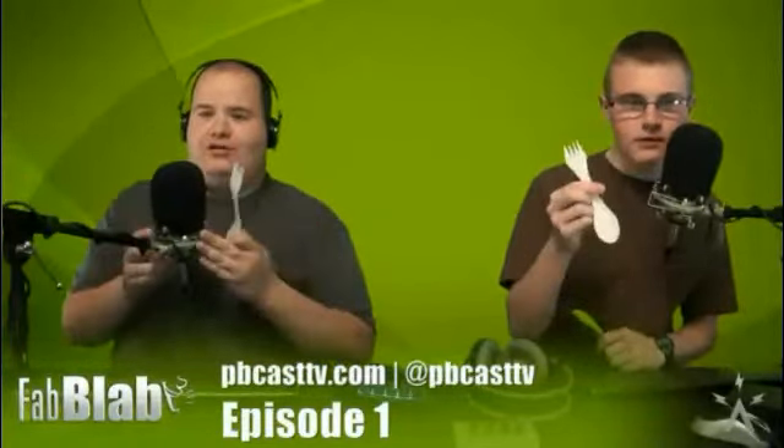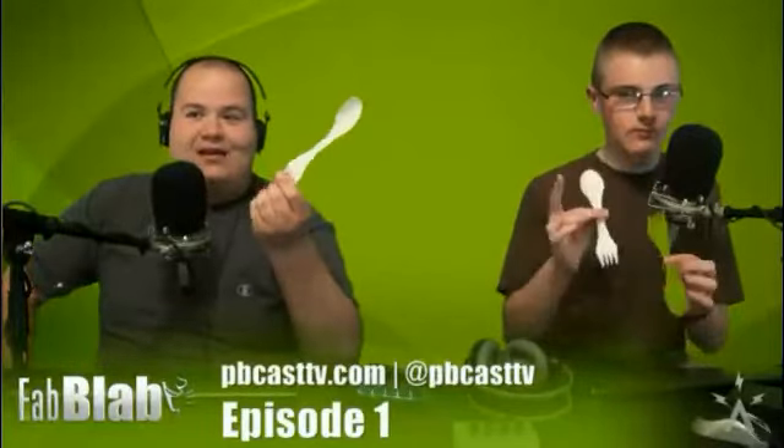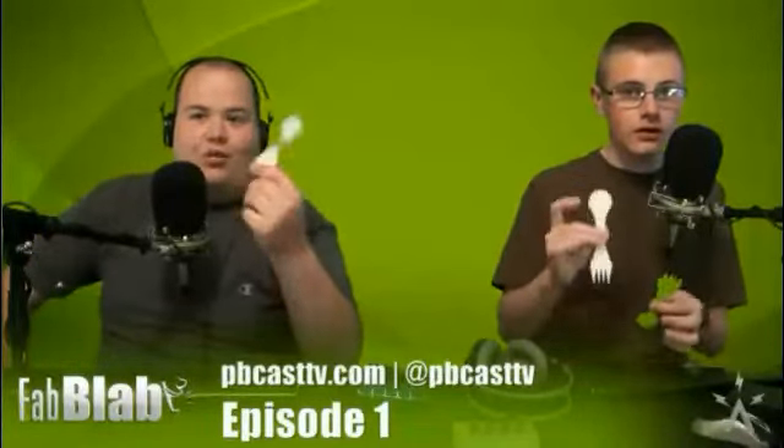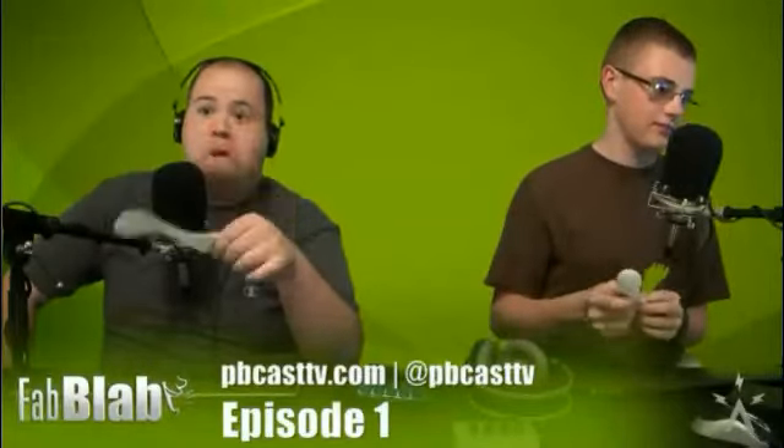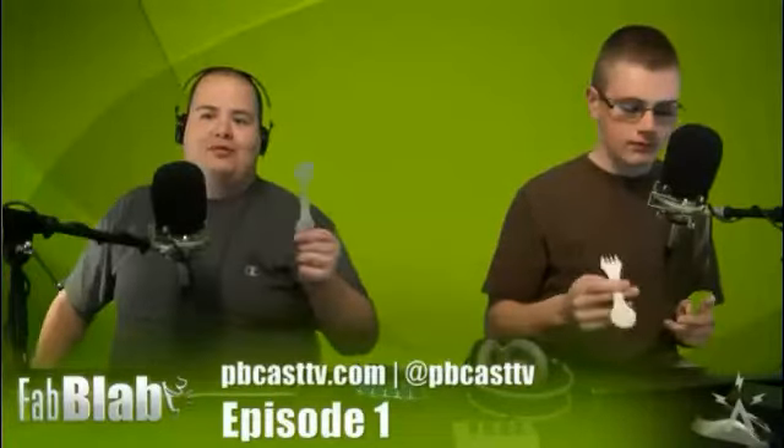A spork knife? What is that? It's a knife with a fork and a spoon — it's a knife with a spork. If you didn't see the description on the blog: what do you get when you combine a spoon, a fork, and a knife? A spork knife. We're gonna be talking about that and giving you a good roundabout of how to do this and all that.